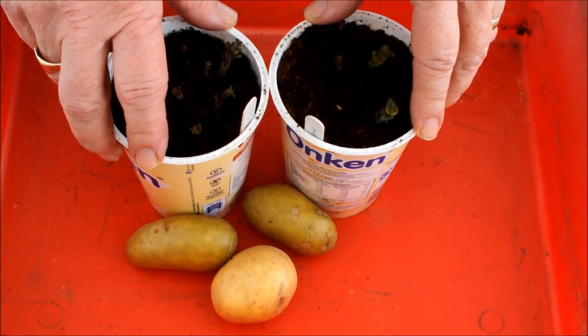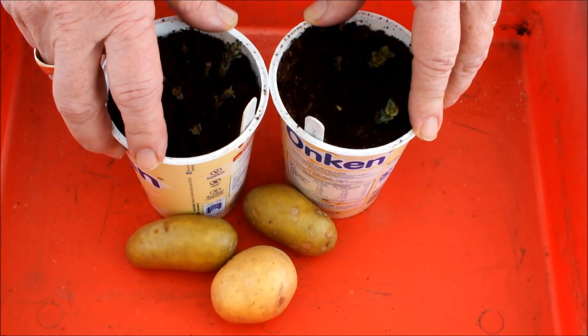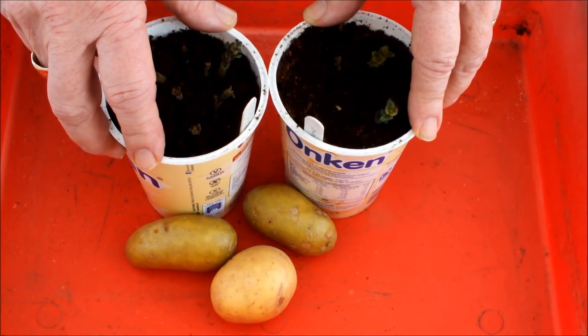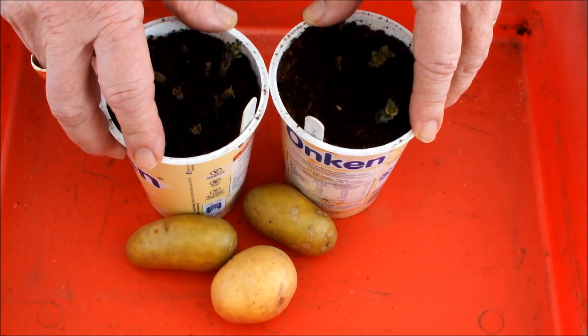Just a few days ago I uploaded a video about how to grow potatoes fast by giving them a head start. I've had a tremendous response to that video — lots of comments, lots of questions — and I'm hoping to answer some of those questions today. That's the reason why I'm shooting this video so quickly after posting the previous one. I want to show you some progress and talk about what we do next, because that seems to be the main question I've been getting from viewers.